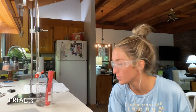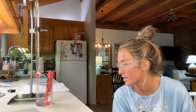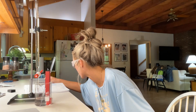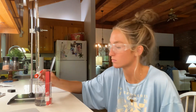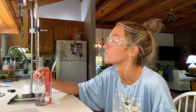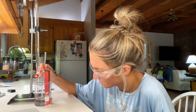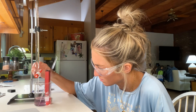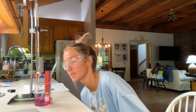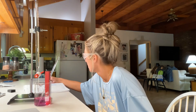Now for the final trial, trial 3, we are at zero milliliters of our titrant and the pH is at 3.8. We went over — we were at 37 milliliters and the pH is 7.9.